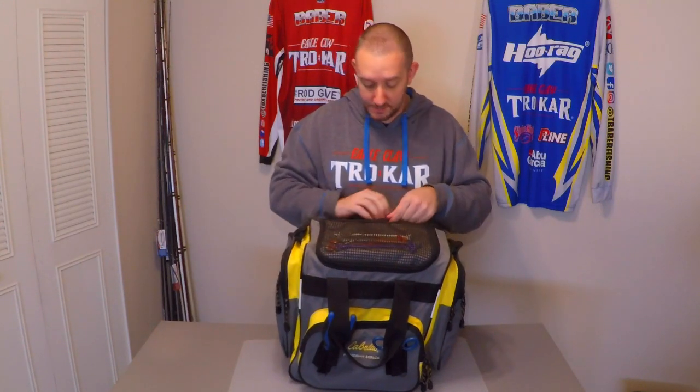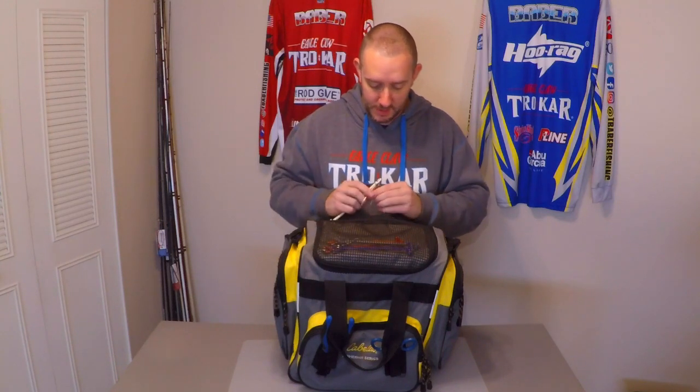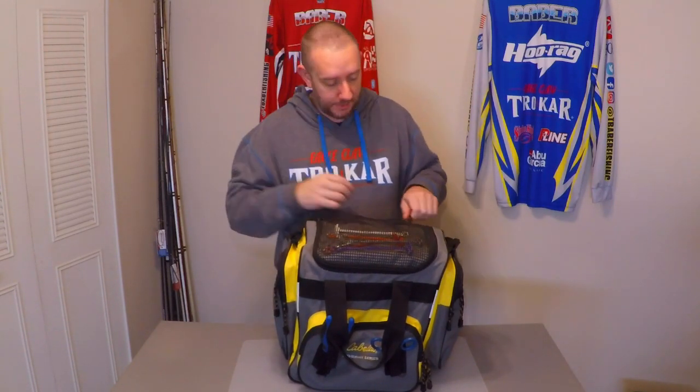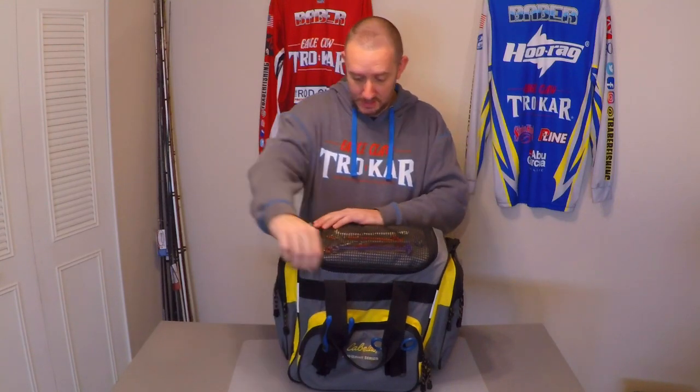In the top of the bag I keep my cull tags, because I want to keep them accessible without worrying about damaging them. There are a bunch of different systems out there — I originally started with one system but have since moved to the TH Marine Gen 2 culling system, which is a great system. Highly recommend it — it's non-penetrating and easy to use. Keeping cull tags here makes it quick and easy so if you catch a fish, you're not wasting time digging through your bag trying to find your cull tickets.